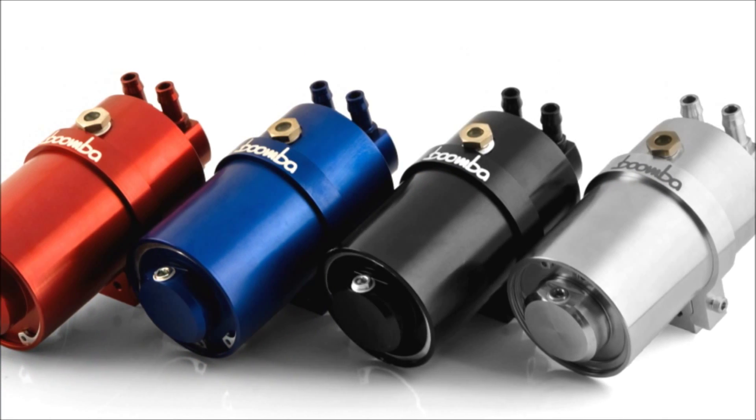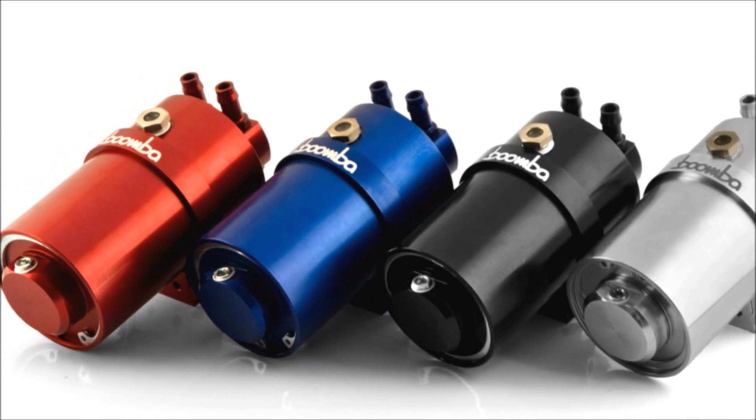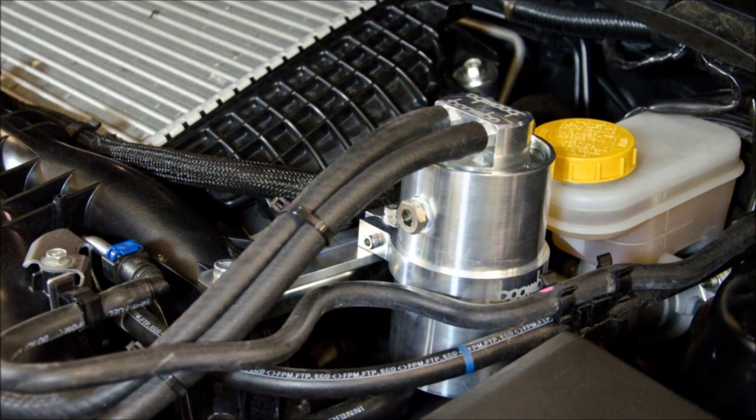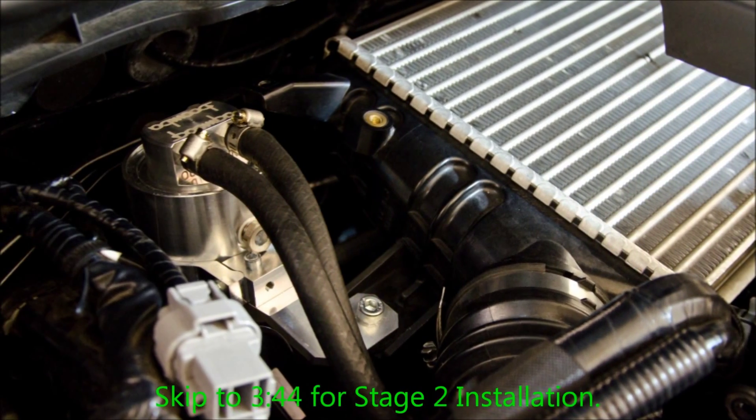A catch can mounts in line with your vehicle's vacuum system and catches oil and contaminants before being put back into the engine. Our catch can system consists of a Stage 1, which mounts on the crankcase ventilation side, and a Stage 2, which mounts on the PCV valve side.